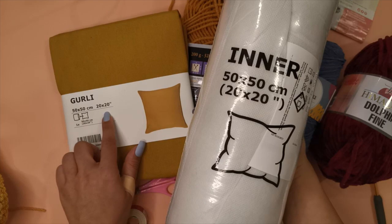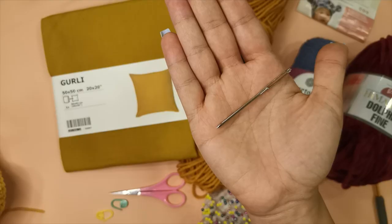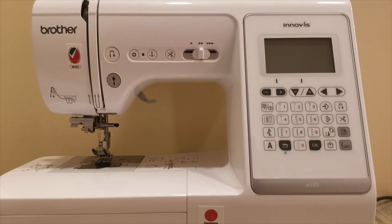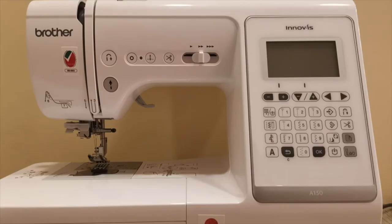Some other materials we're going to use are a measuring tape, a darning needle, some stitch markers, a pair of scissors, and some sewing pins. We're also going to need a sewing machine to sew the piece you're going to make onto the pillowcase. If you don't have a sewing machine you can do this step by hand using a regular needle and thread.